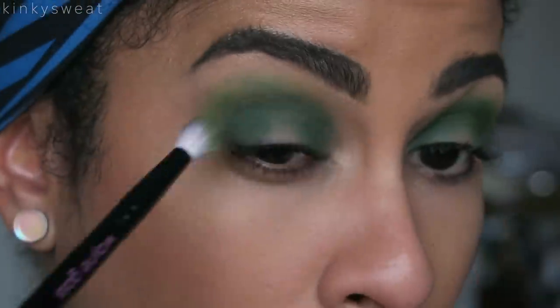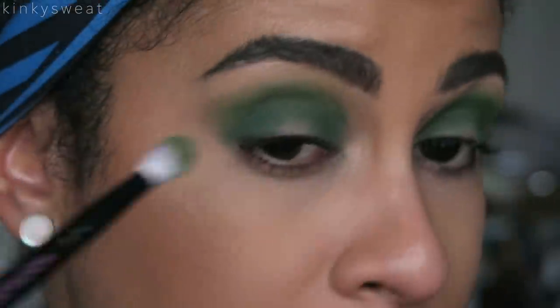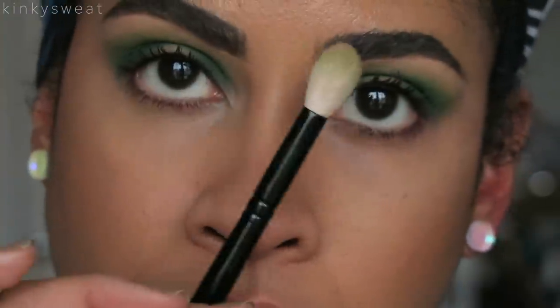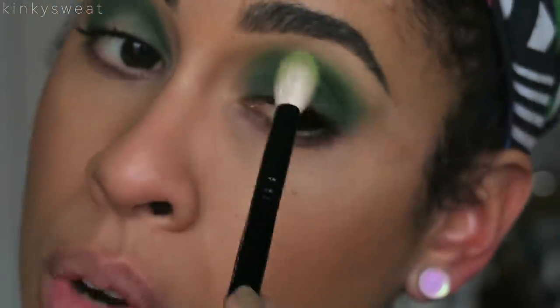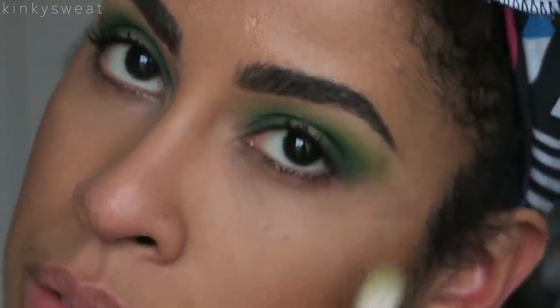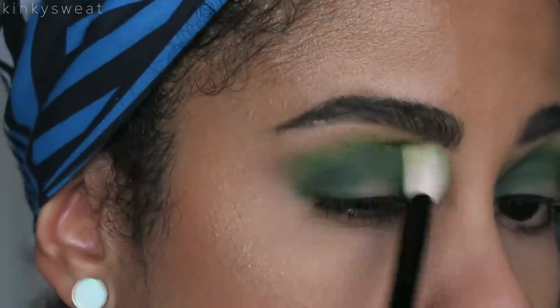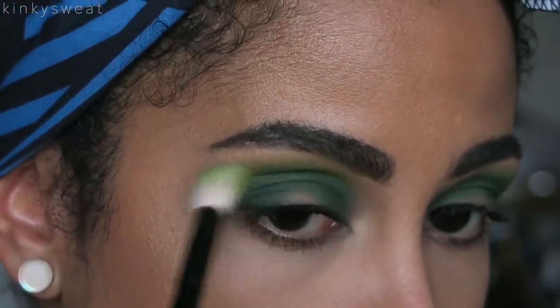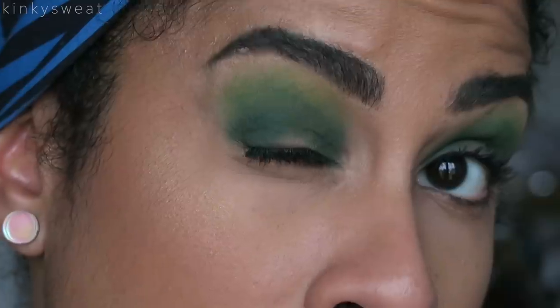I like this brush in particular because it wedges into my crease and I can really pack in color there, then Social Blade works better as a blend-out shade. Using my number four to feather out the edges and smooth out what we did applying Daddy. I'm taking that darker green color again and using my number five to punch in more saturation to the outer V. Then going in with Social Blade again on a smaller brush to really buff out those edges.